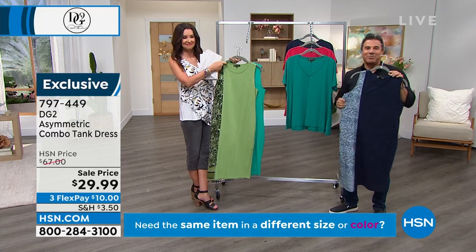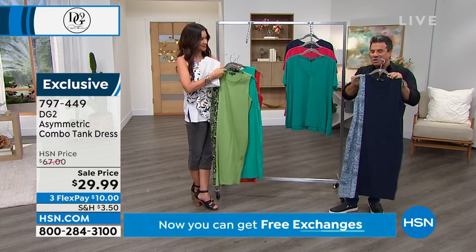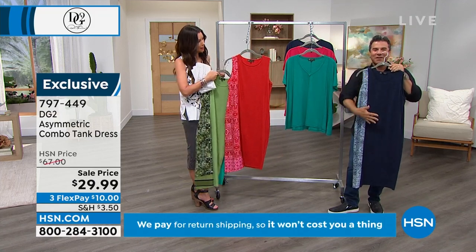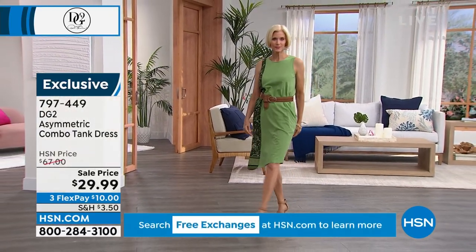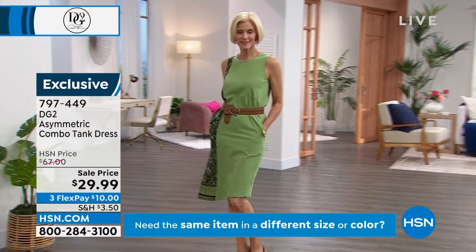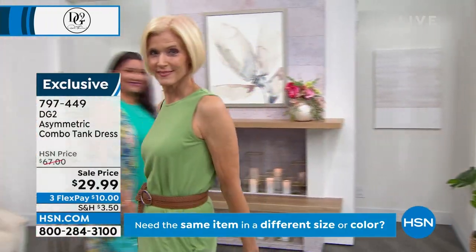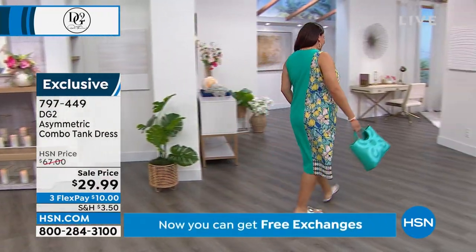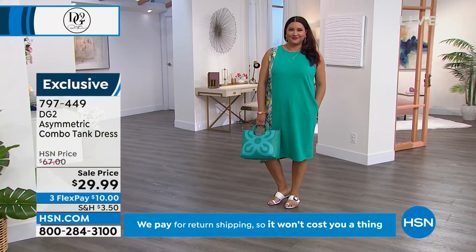For those of you that shop with DG2 a lot, you'll recognize where we were going with this dress. We took elements of the easy top, but instead of putting that print on the front, we lined the side of the garment with a soft print in a contrasting fabric. The body is that soft, stretchy, everyday jersey we're known for — great stretch, great comfort, really easy care and wear. The side has that little overlay in a crepe-chiffon-like fabric that is all machine wash and dry — easy peasy.